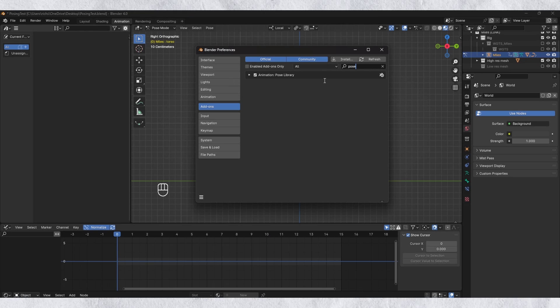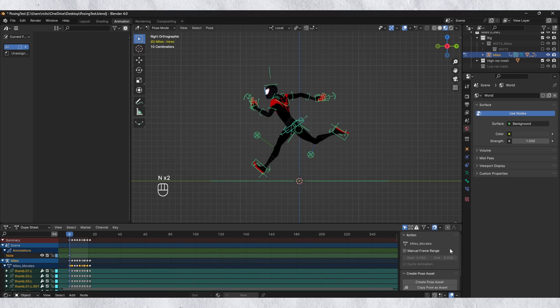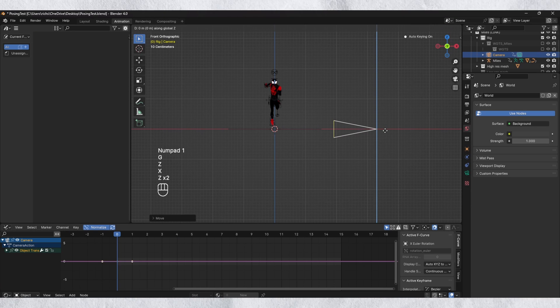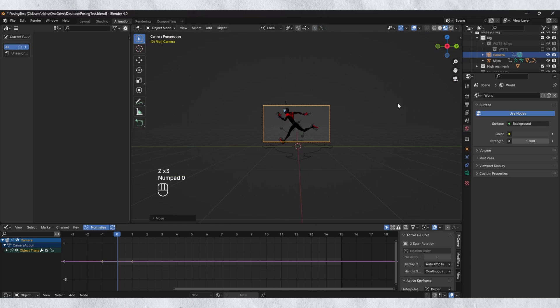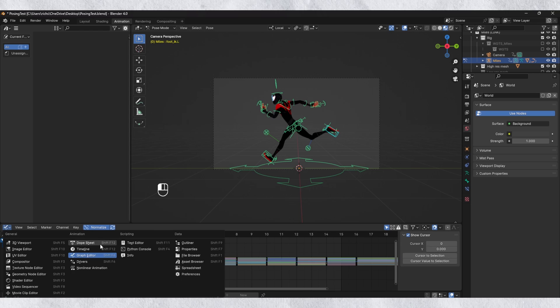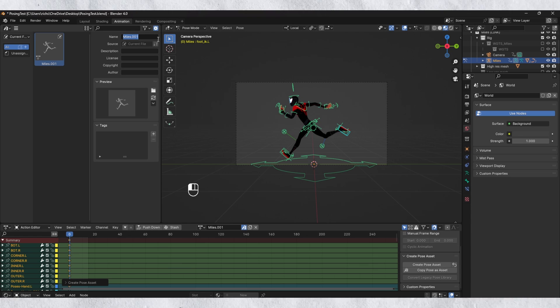You first need to make sure you have the pose library add-on installed — it should be installed by default. To add a pose, first select the relevant controls and head over to the dope sheet and open up this menu on the right-hand side by pressing N. Here, you can create a pose asset or copy a pose as a new asset. When you've pressed either of these buttons, you should see your new pose in the asset browser. To add a thumbnail, create a camera and try to capture the specific action you want the pose from. Make sure you're looking through the camera view before you create the pose in the pose library, and Blender will automatically add the current view as a thumbnail. You can also rename the pose in the asset browser by pressing N and changing the name. Once you've got these down as a base, you can then add offsets, head turns, or anything to make your animation feel more alive.